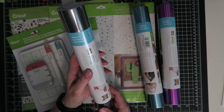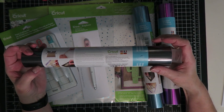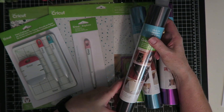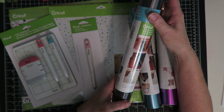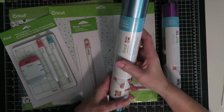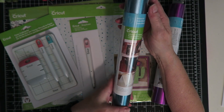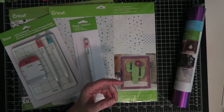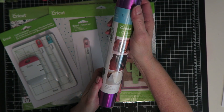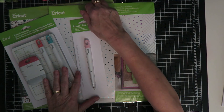This one rolled off screen, but it's the dark stainless — a dark silver adhesive foil — and you get 12 inches by 48 inches in this roll. This one is the teal adhesive foil, and you get the same quantity: 12 inches by 48 inches. Then this one is the stainless purple, and again you get 12 inches by 48 inches.